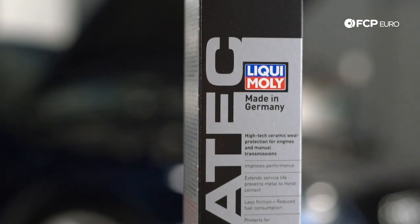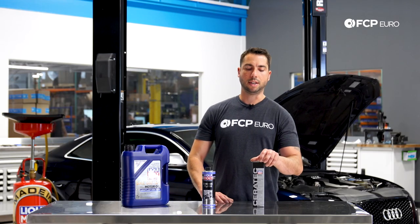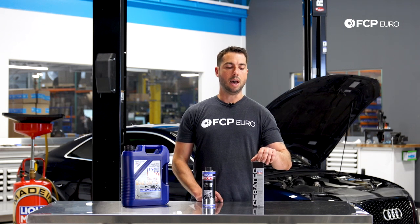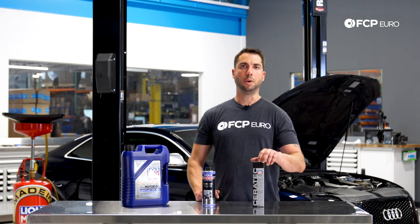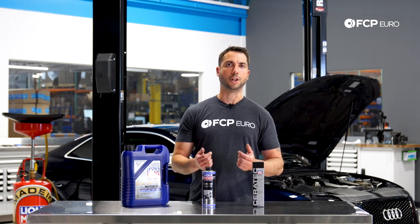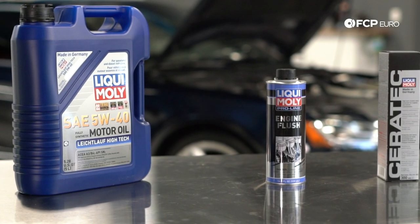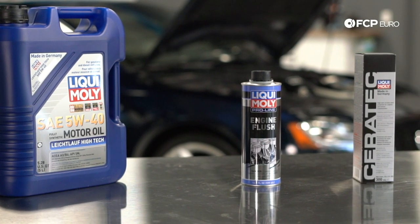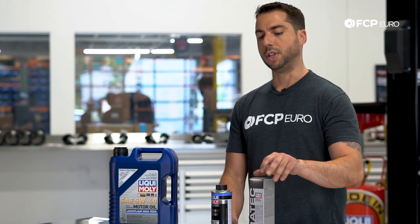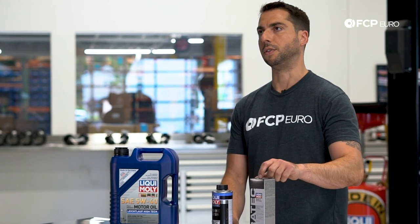After we complete the oil change, we're going to run Ceratec by Liqui-Moly in the vehicle. Ceratec will reduce friction on metal components, improve fuel economy, and add a layer of protection for metal-to-metal components. One bottle of Ceratec will treat up to five liters of oil. If you have more oil, you'll need an extra bottle, but this is highly recommended to extend service life.